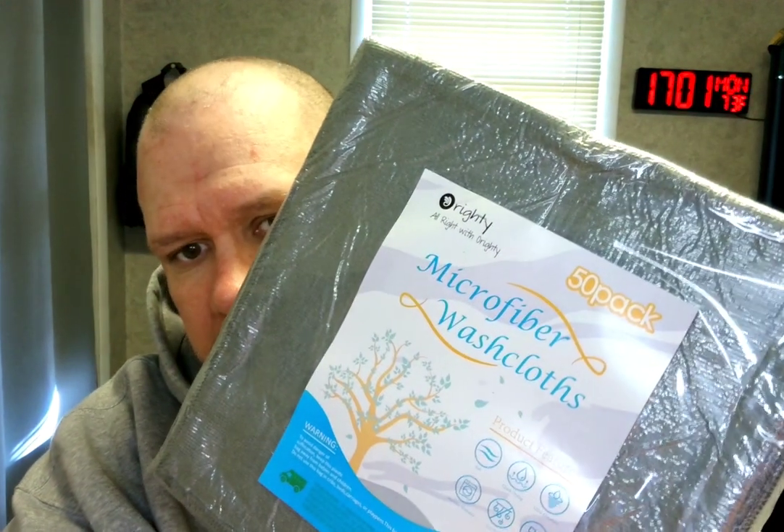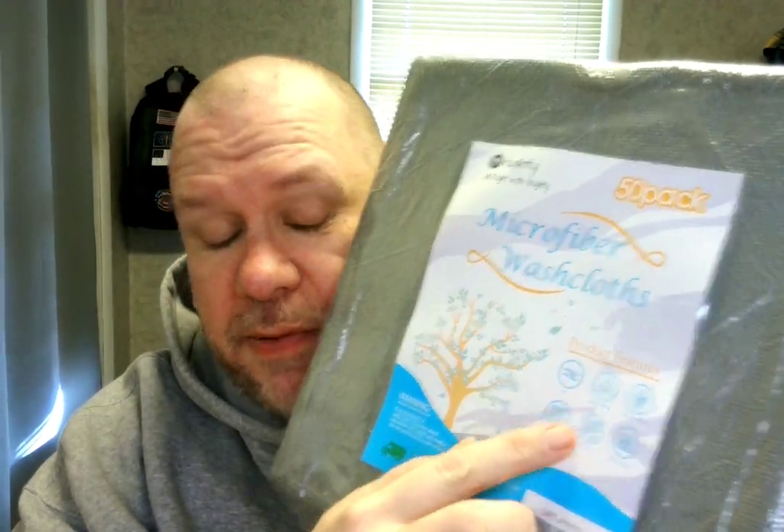Hello ladies and gentlemen, boys and girls. Raleigh Mervs here. Today is Monday, September 26th, 2022. I have a 50-pack of microfiber washcloths — soft, quick drying, ultra absorbent, machine washable, lint-free, multi-purpose. Let's open this up and see what we've got. As you can tell, it's vacuum packed.